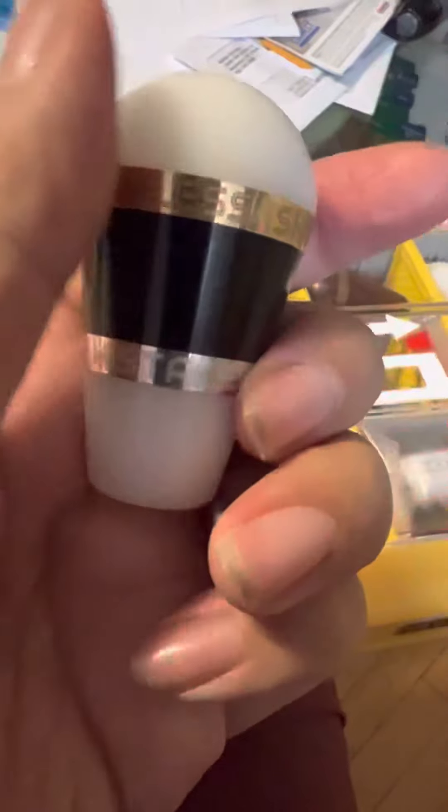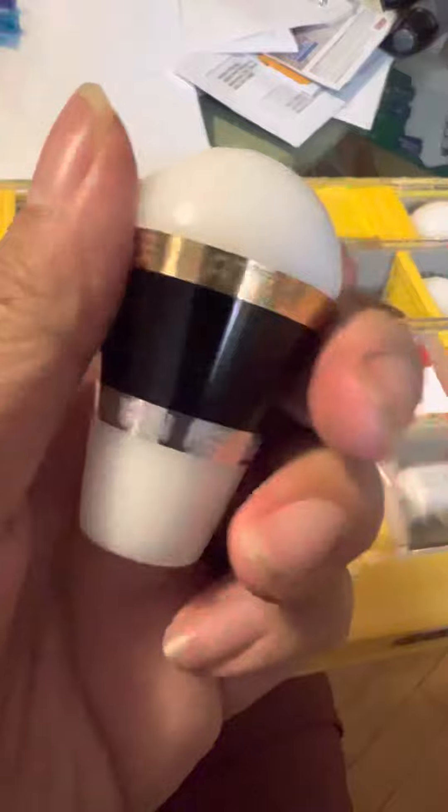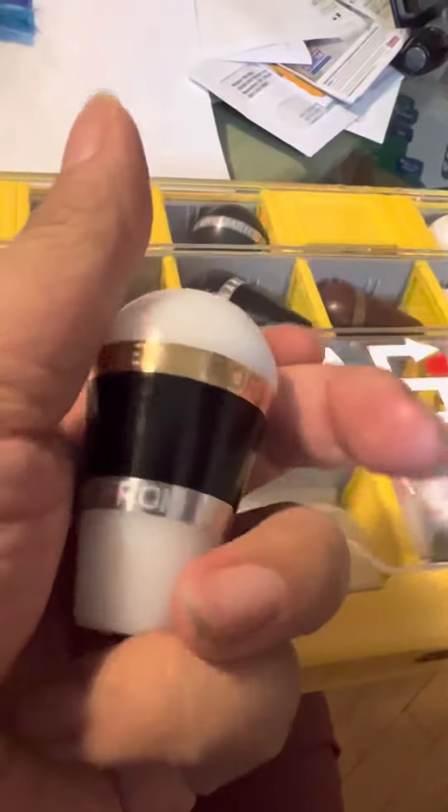On the top I had it engraved: formless, shapeless, like water. And then on the bottom I had it say: learn from mistakes.